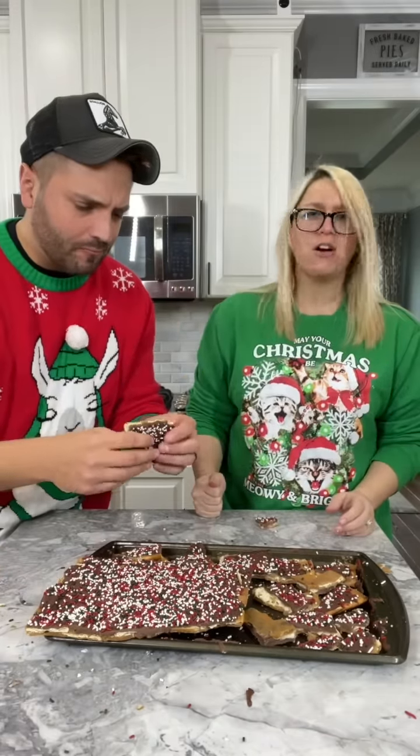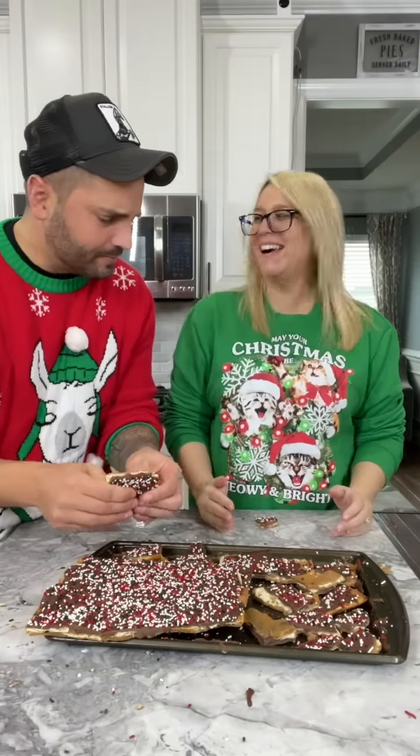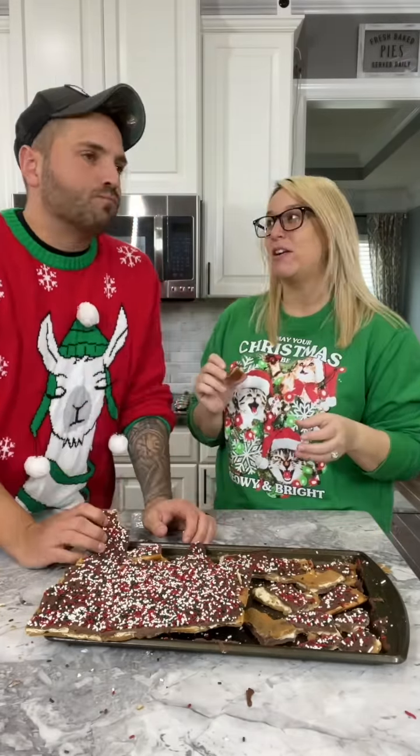Wow! It's really addicting — you have to be careful. Well, if you're heading to a holiday party, you better show up with the crack. This is by far the best Christmas dessert I've ever had. And it's easy — we just didn't make it look that easy.